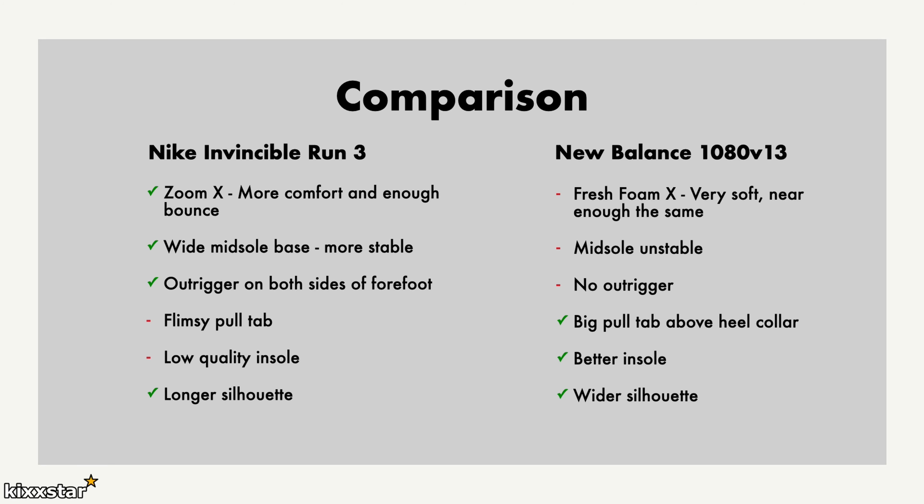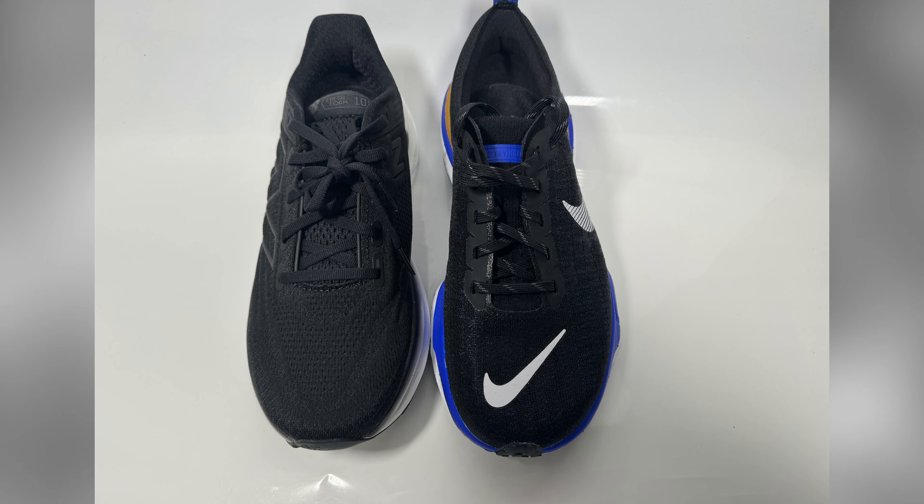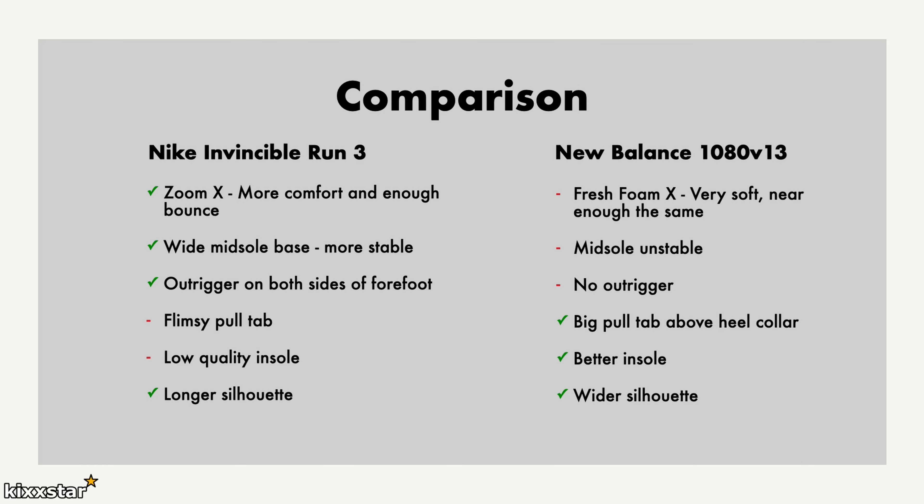Looking at both shoes, the Invincible Run has a longer silhouette, so going true to size works well, and it's fine for wide feet too. I bought two versions — one true to size and one half size up — and felt fine in both, though the difference was minuscule. I'd probably go true to size on the Invincible Run 3. The New Balance pair is renowned for wider silhouettes, so on foot it looks wider, which is good for wide feet, and true to size should also be fine there.